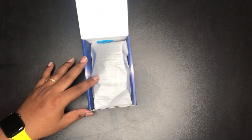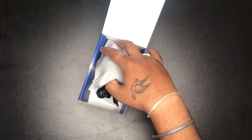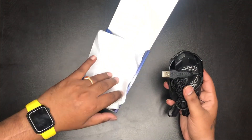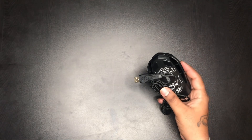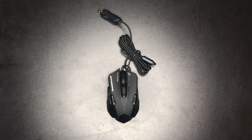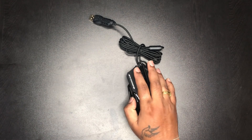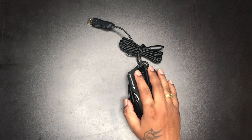When we open it, we have a mouse. We have a box and a bag of packing. We have a mouse — it's a good look, excellent, and comfortable.